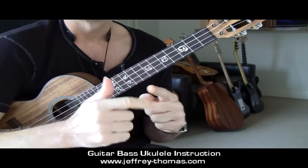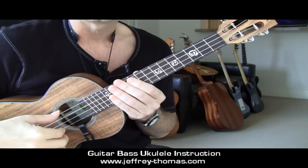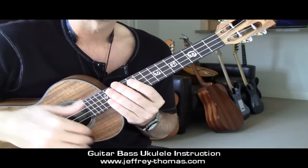Getting started: the thumb is P, first finger is I, middle finger is M, ring finger is A. I'm going to be using fingerstyle for this, but you could use a pick if you'd like. Also, my fourth string open is a low G instead of a high G, so that's going to maybe sound a little different than yours, but you can still learn and we can move forward no problem.